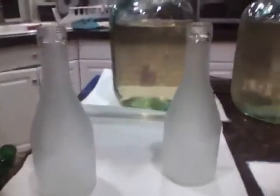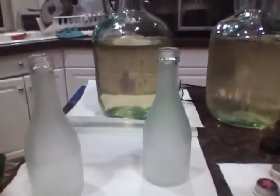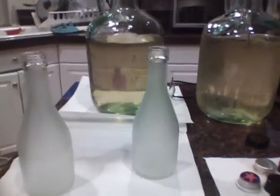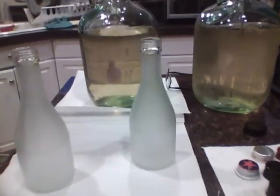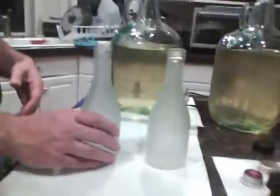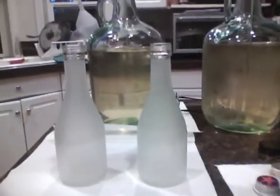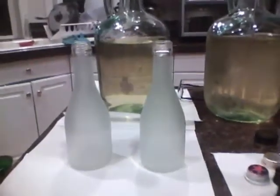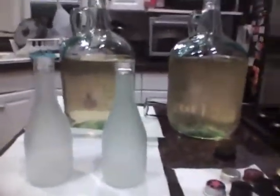One of the tricks I picked up from working with some of the local brew groups is that after your bottles are clean, you can put them in your dishwasher and run it without any soap or anything like that. The heat actually sanitizes them and gets them ready for bottling. Here I've got a couple of small bottles — these are going to be ones we're giving away.